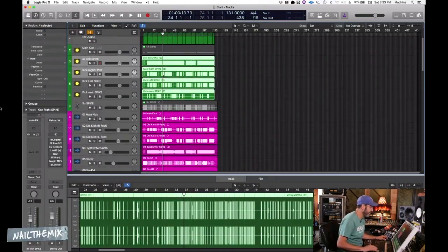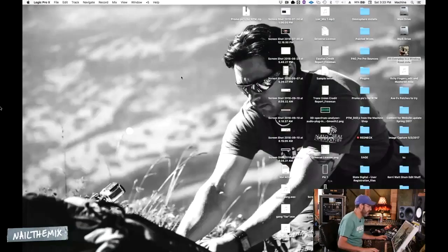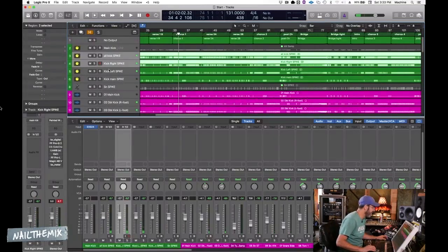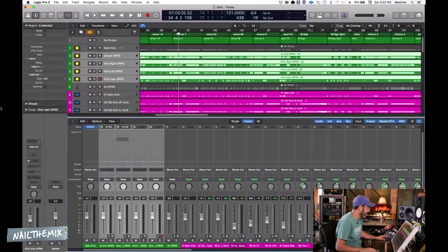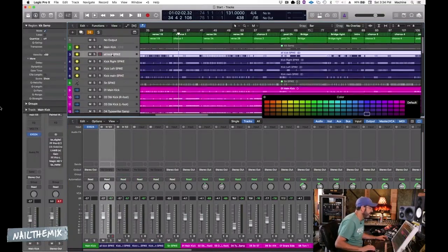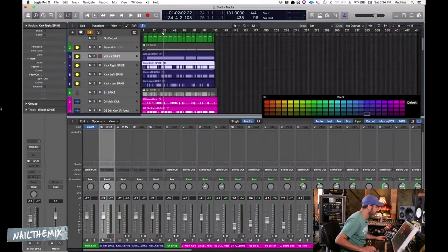Look at these boring little things. The first thing — let's give them all no output, because they definitely don't need an output. They're just something that will be looked at by other tracks. And I have my color that I like them to be.